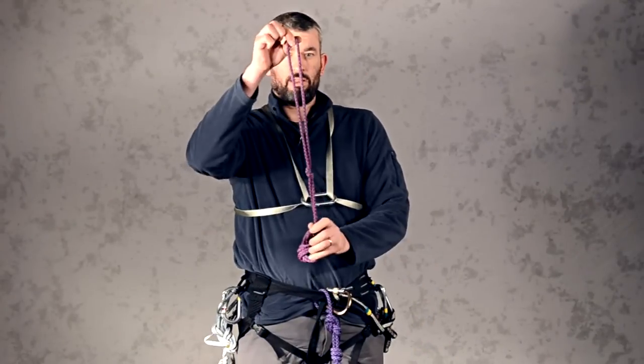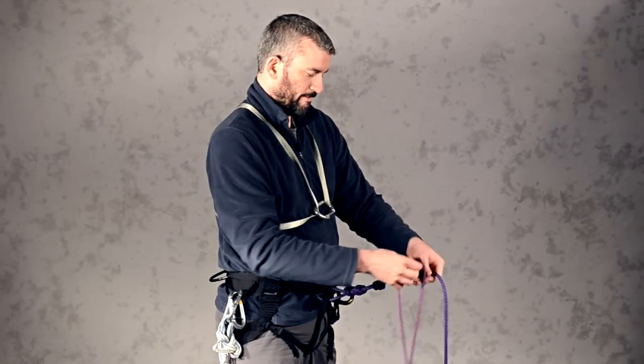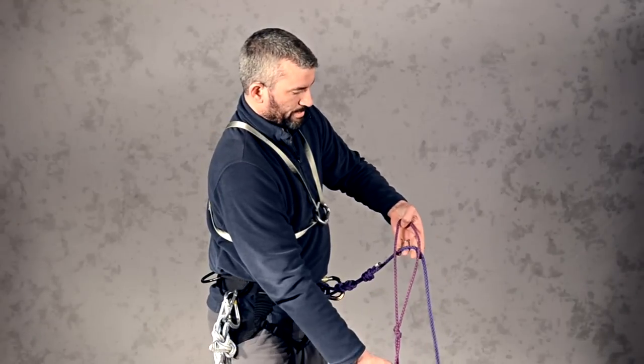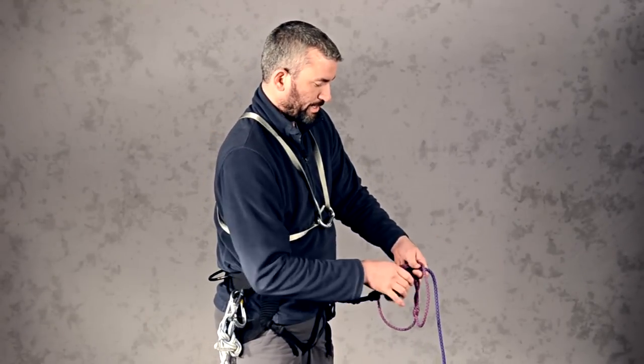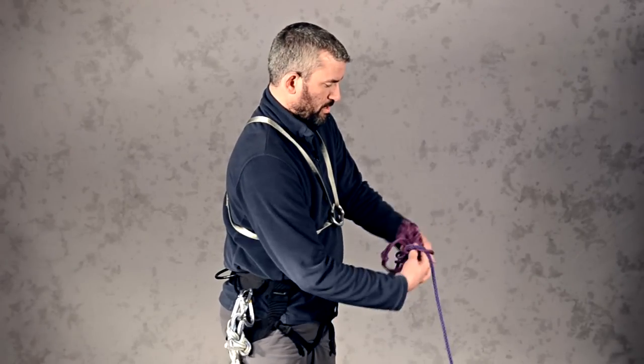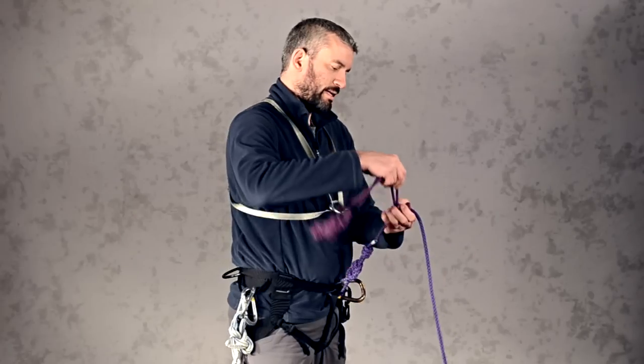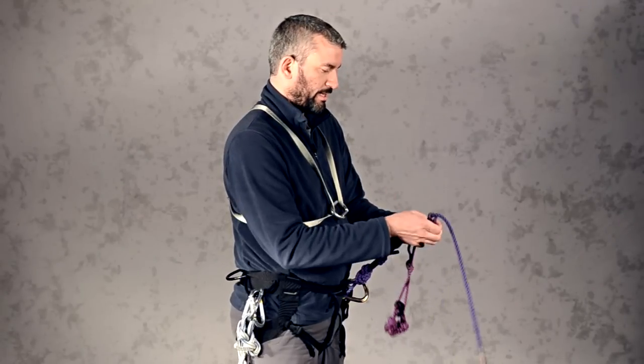The next step is to take your leg prusik — your foot prusik. Go ahead and take a loop here, pass it through the loop three times: one, two, three. Then take up the slack and dress up your knot neatly.